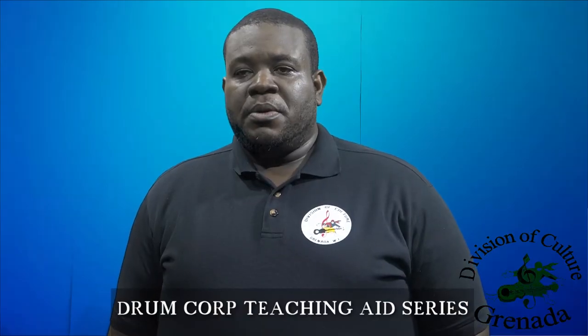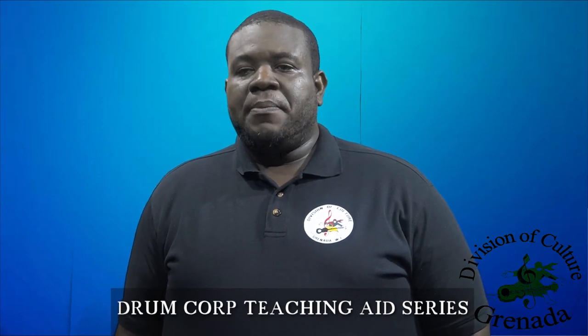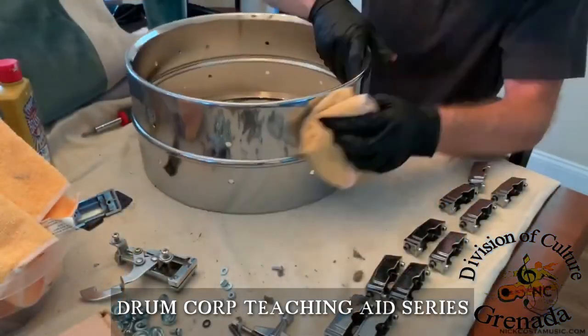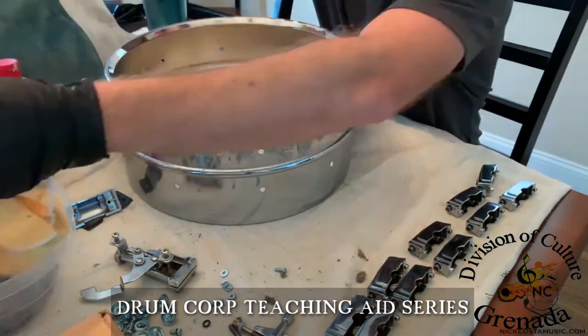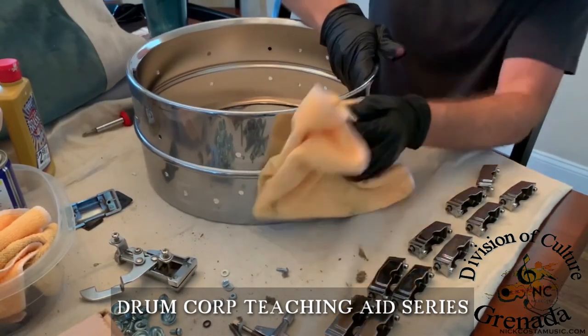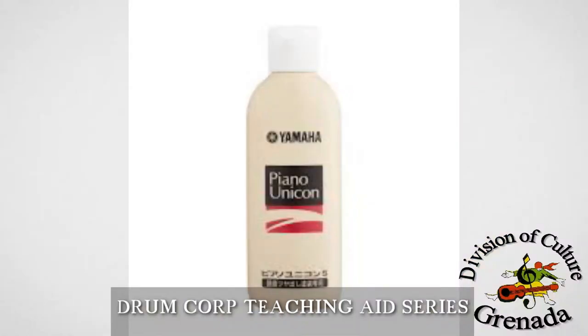Taking care of your drum is not that difficult. Basically, wipe it down after use. Occasionally the hardware gets rusty, or parts with screws stop moving properly, so wipe the set down as much as possible. The piano polish called Piano Unicorn is remarkably versatile and can be used for polishing fittings, shells, and cymbals.